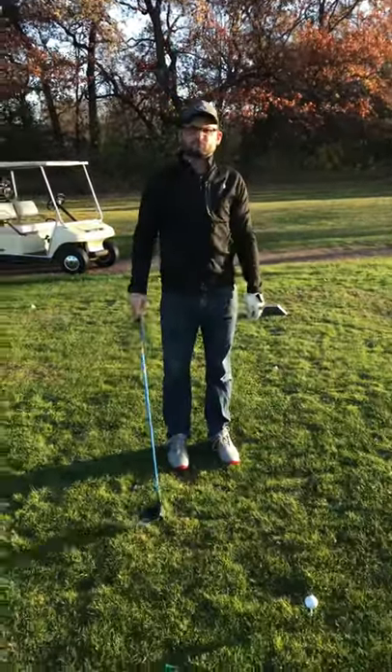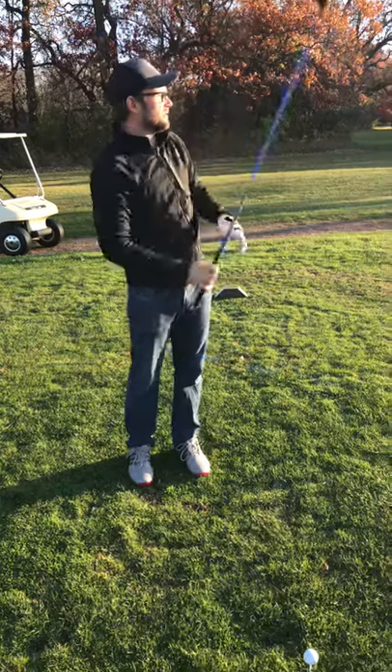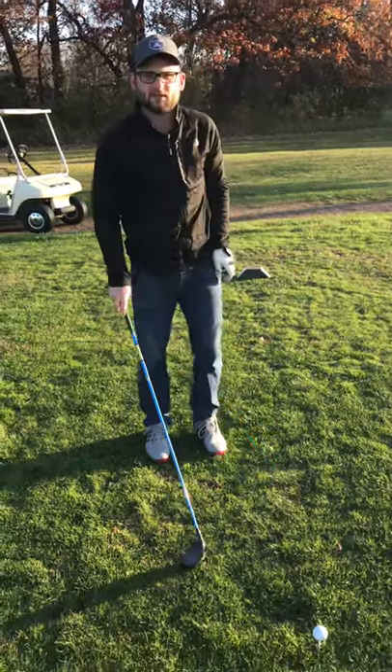We've got a big dogleg left. I need to know how to hit a draw. So everyone tries to make it so complicated — you're not going to change your entire swing in one round.